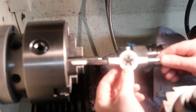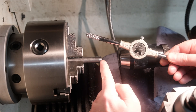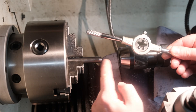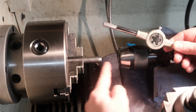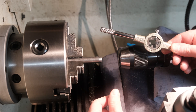M12 by 1.5 die. Because it's quite short, you go in with the writing facing towards the piece of work, and once you've gone in as far as you can — it's actually sharper on the other side — you then flip the die over and go in again, and that will get the grooves right up to the shoulder.